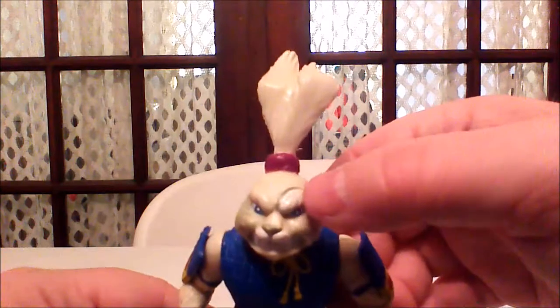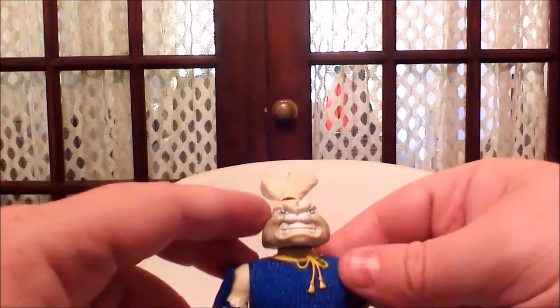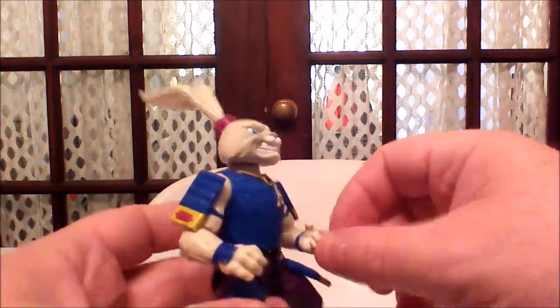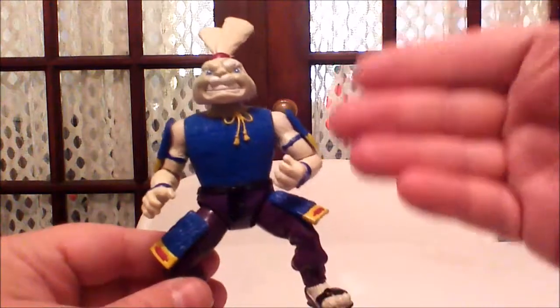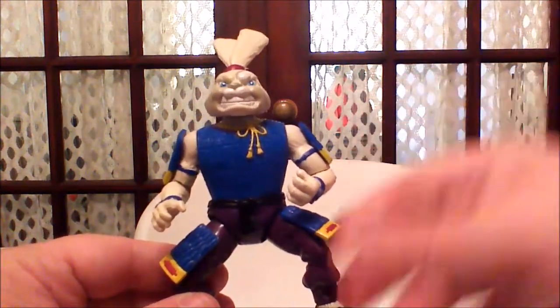He has this one white eye over here for some reason. We have samurai pads and a samurai outfit — again, not the attire we even saw him in the animated series.